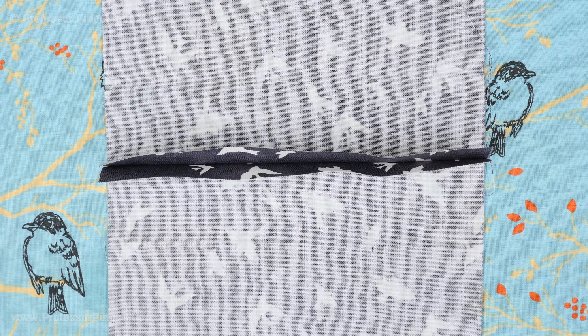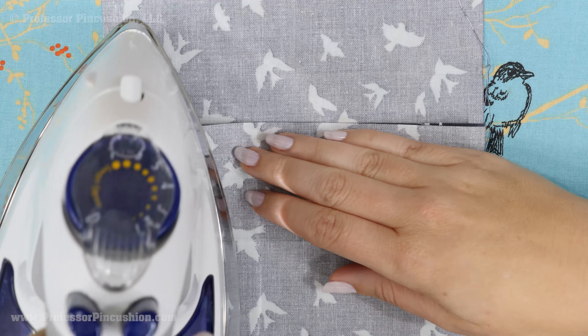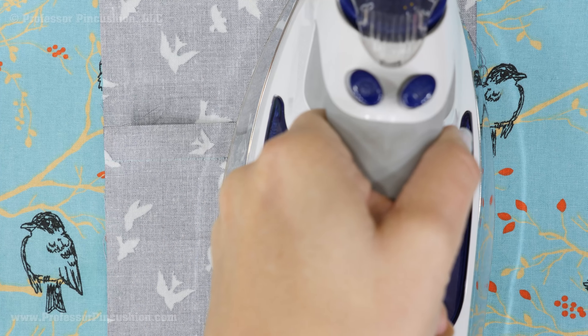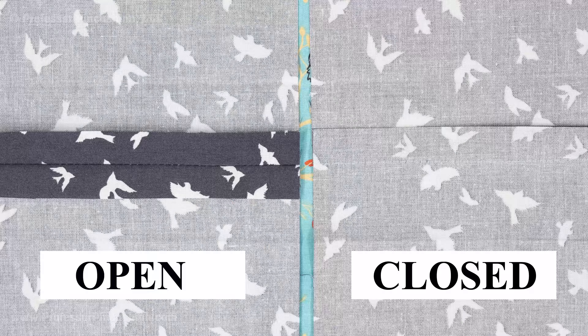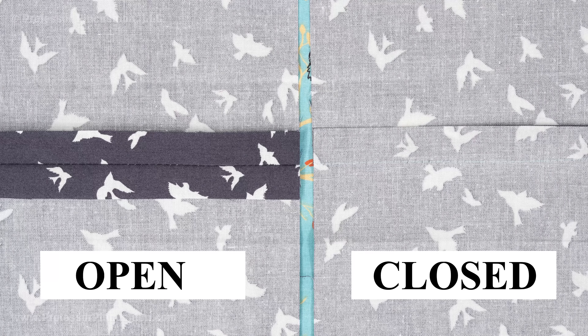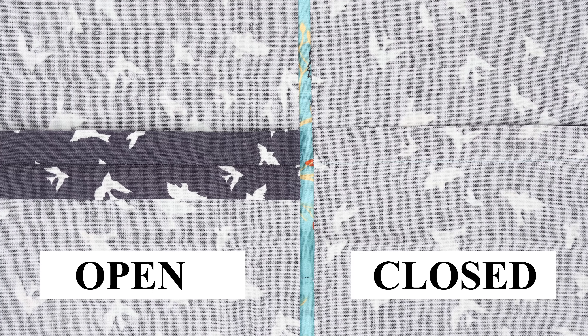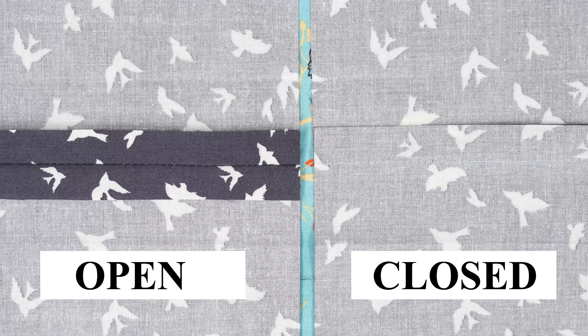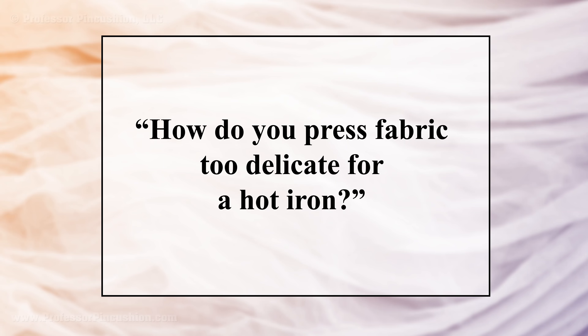After you sew a seam, it's recommended to give the area a quick press. To press the seam open, pull the raw edges apart and press. To press the seam closed, keep the raw edges together and press to one side. It's really a personal preference whether you'd rather have open seams or closed seams, or you might do a variety of both — like open on a side seam and closed for an enclosed collar seam. The important thing is to press it so the area lies flat.